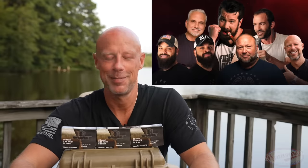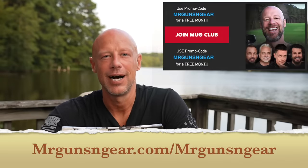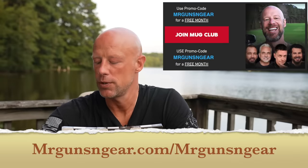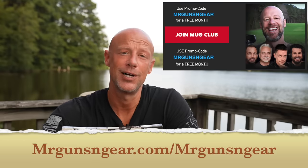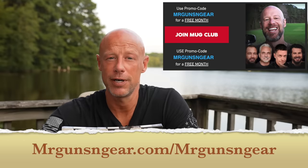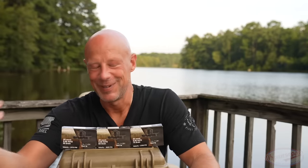It just expanded as of a couple days ago — Steven Crowder, the Hodge Twins, Nick DePaulo, Brian Callen, and lots of folks are coming on board as well. If you're interested in that, there should be a link here on your screen as well as a discount code to get you a free month of membership. But with that said, speaking of heading out to the range...